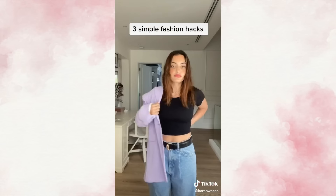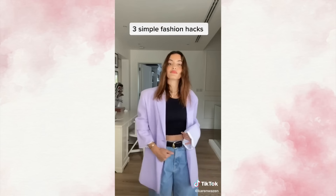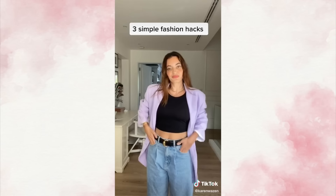Third, if your blazer has long sleeves, just use two elastic bands to lift up the sleeves and tuck them in. It makes your outfit look much better.